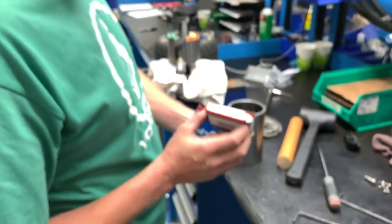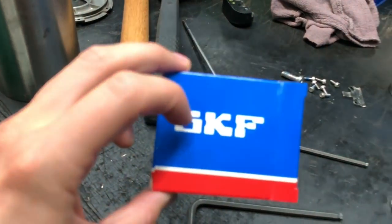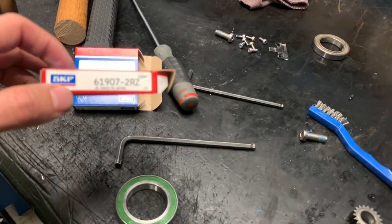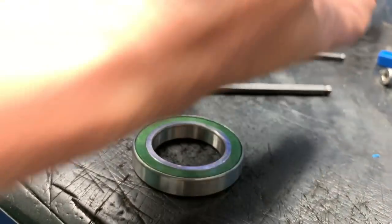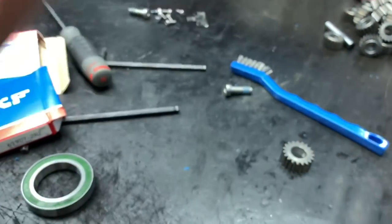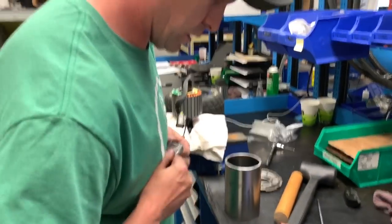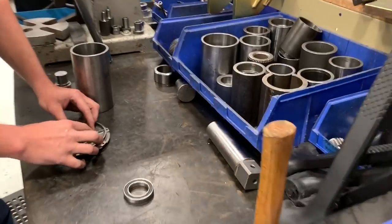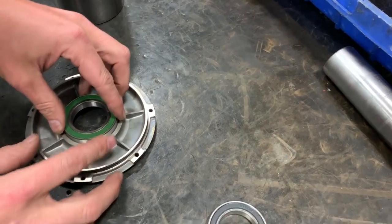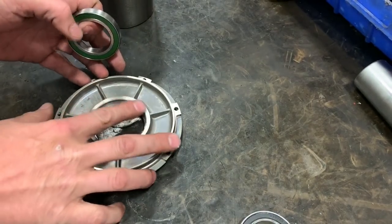We're going to put in the SKF 61907 2RZ — arguably the best bearing money can buy without having something specially made. NSK is also a good quality bearing and I've seen NSKs in some boards from Future Motion, as well as the standard $5 made-in-China bearing. How many miles do you think this will last me? I think you have a couple thousand quality miles in there without blinking.